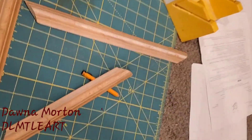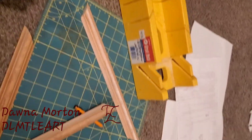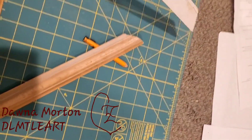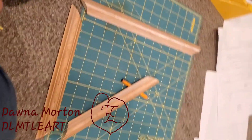My latest project — I used my miter box to cut this molding. I'm going to frame up some stuff I've had for a while.